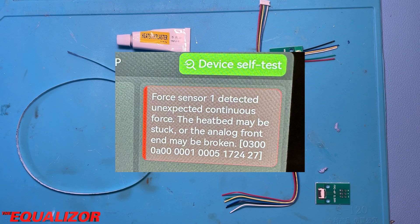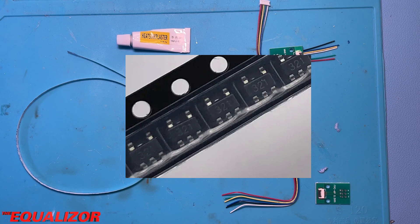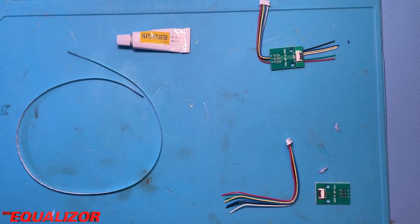If you do something stupid like that you might end up with an error message on your printer. At that point you may have to reverse engineer the analog front end circuit board, find out what op amp it's using, source an equivalent from somewhere, work out which of the two variations it is, and then solder it in. It works fine now.